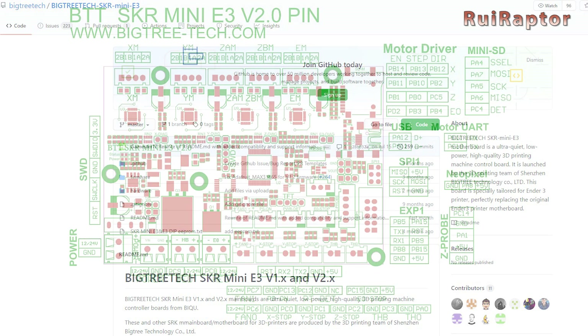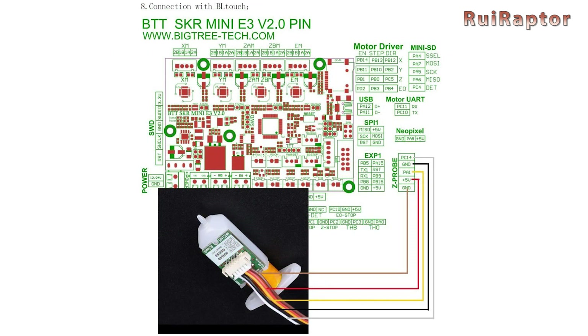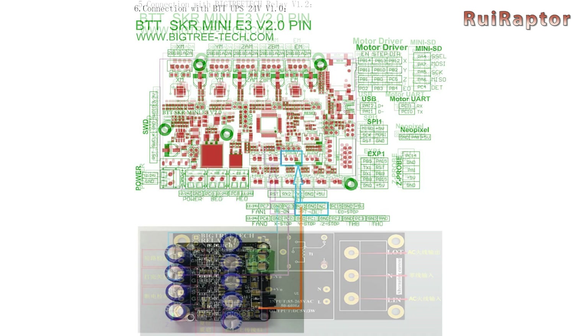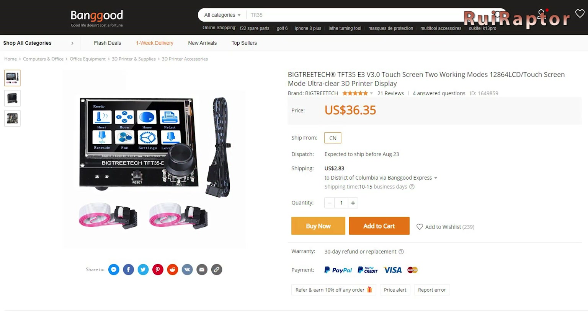On GitHub, we can find lots of information on these boards, including pinout and wiring schematic for BL-Touch sensor, BigTreeTech UPS and Relay. And this is the TFT display.